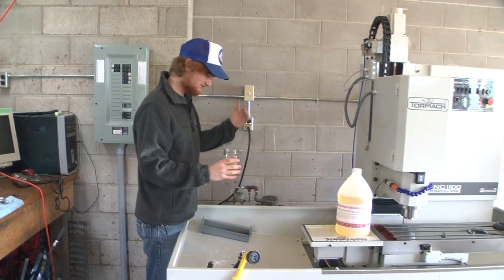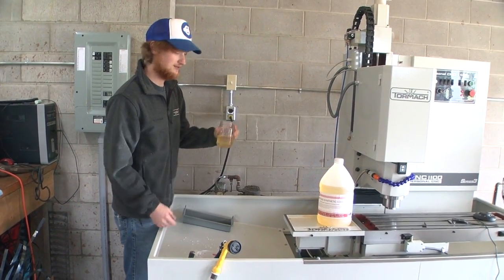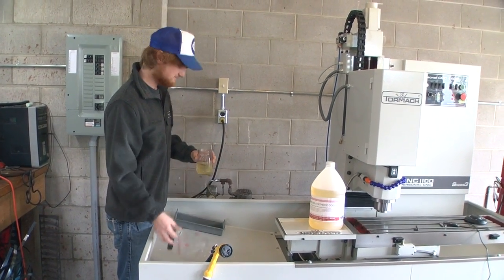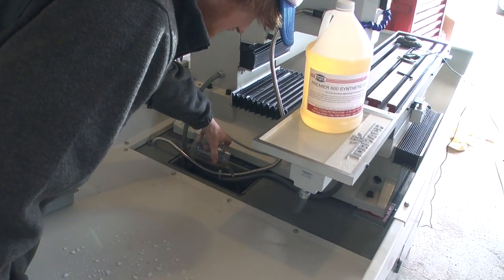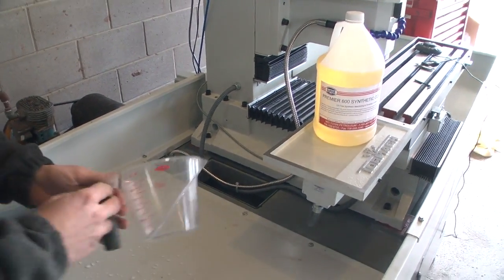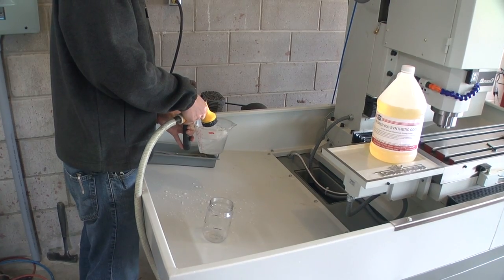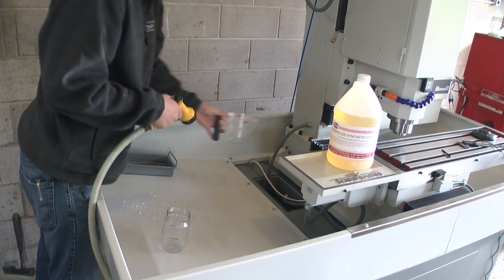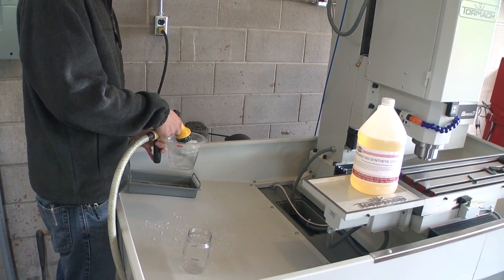Today I am filling the coolant for the Tormach — filling a little container with eight ounces of coolant and then adding 20 parts water along with that. I figure dumping it in here is the best way to fill it; we couldn't see any other options. So this is what we're doing. How many of those are you putting in? Ten of these.